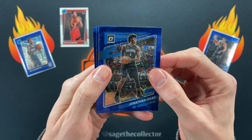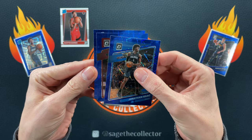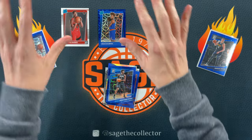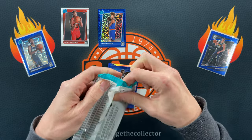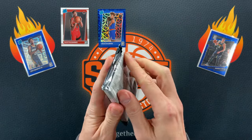Alright, here we go — blue velocities. What you got? Isaac, Bam, and we got a rookie on the back. It is — oh, Miles McBride! Alright, got a rookie so that's good. You got a 50% chance of getting a rookie. Can't complain.